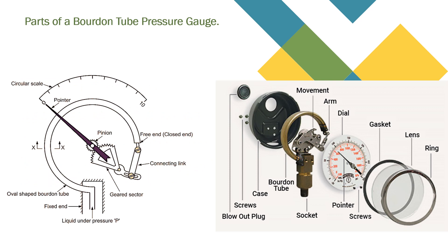Now let's see what are the parts of a Bourdon tube pressure gauge. It has an oval-shaped Bourdon tube with a free end and a fixed end. On the free end, a connecting link is provided, and that connecting link is connected with the geared section. That geared section is in turn connected with the pinion, which has a pointer that reads the scale on the circular scale.